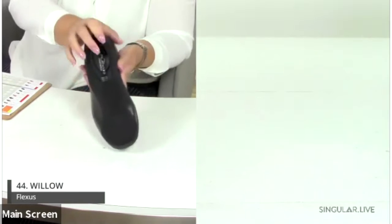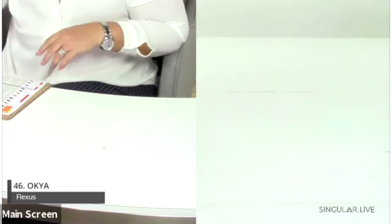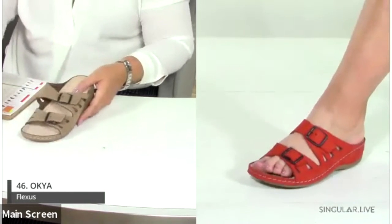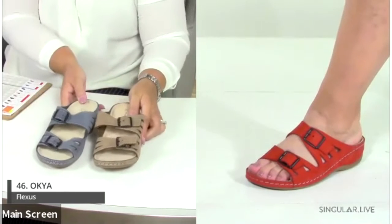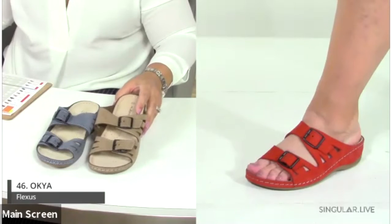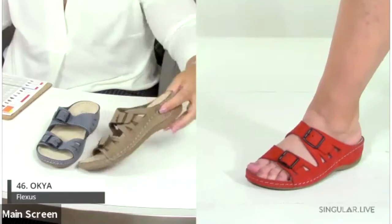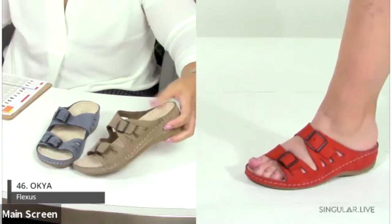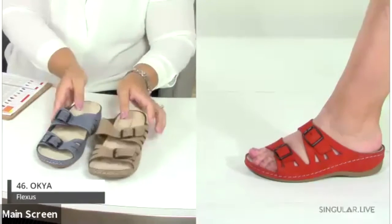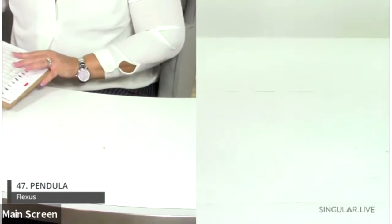Back to Turkey — side stitch construction styles with great flexibility, amazing cushioning, great arch support, and super comfort. Number 46 is the Okia, a longtime great seller with two buckle points of adjustability. The side stitch detail is really nice here — very lightweight and comfortable with metatarsal padding and arch support.